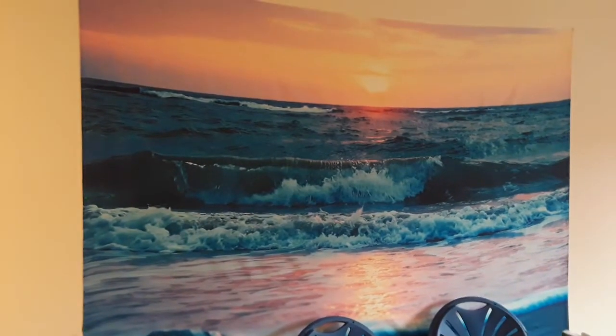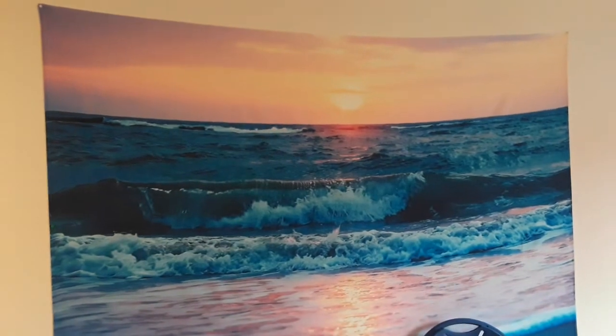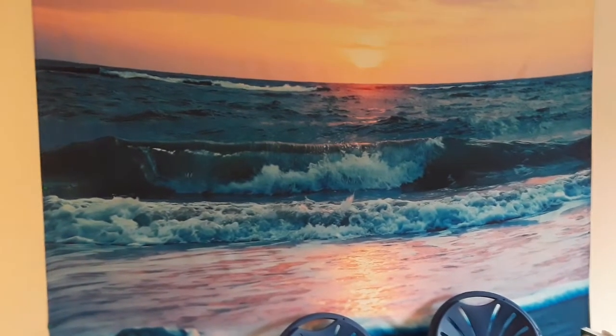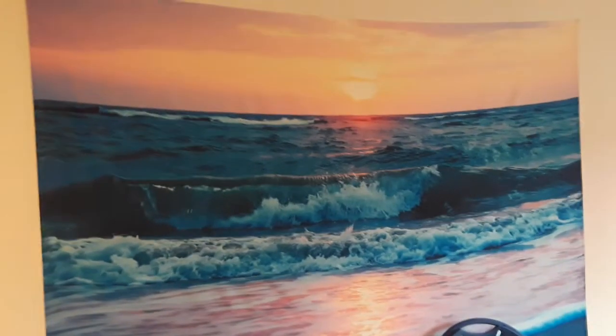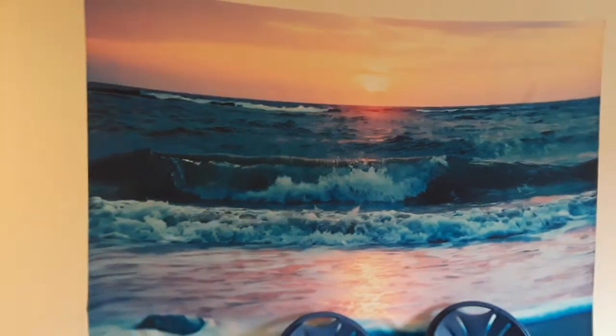Everyone, this is Vicki and I wanted to show you this tapestry that I have been using for my Zoom calls — it has worked out perfectly for me. I think it's a beautiful tapestry. I purchased this off of Amazon.com for maybe under $15 and it's pretty large, so I just tacked it up. It's not a professional job.